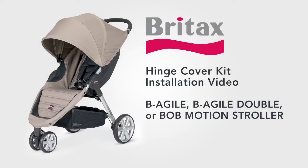Welcome to the Britax Hinge Cover Kit installation video. This video will help you properly install the Hinge Cover Kit on your Be Agile, Be Agile Double, or Bob Motion stroller.